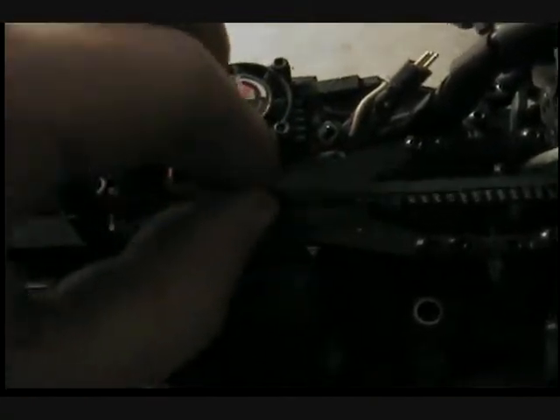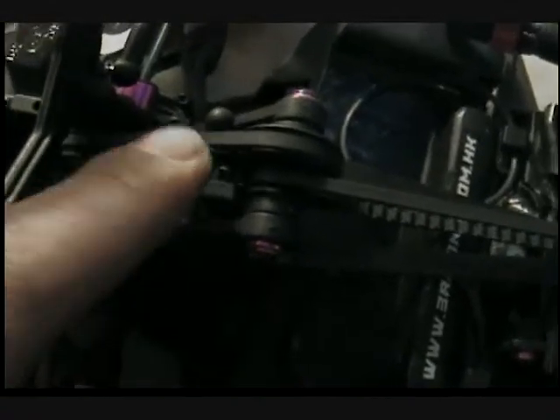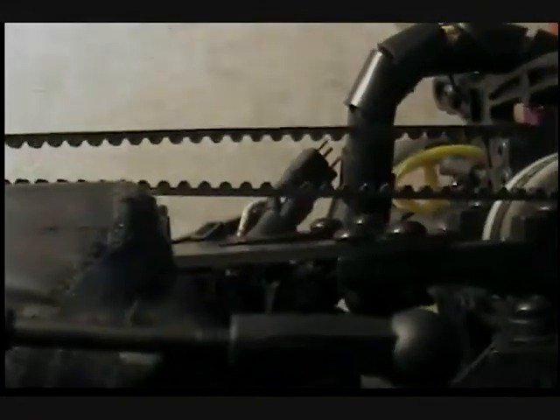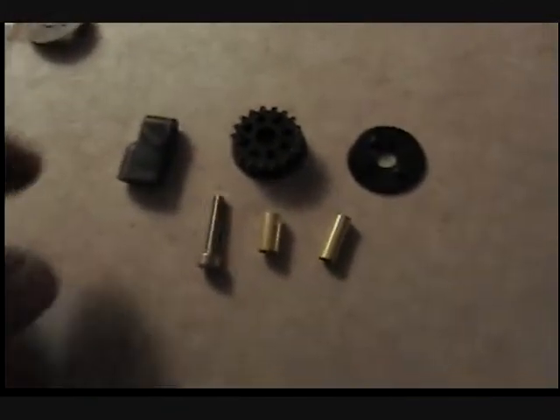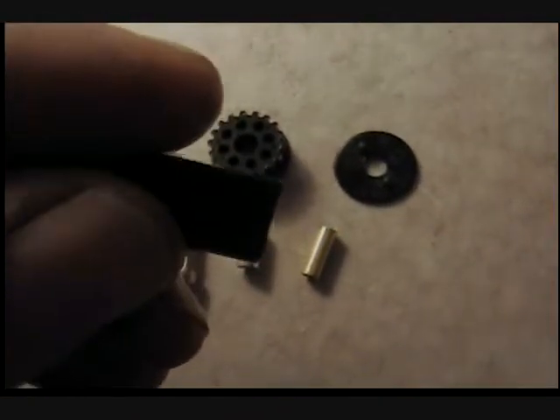The problem I'm having is this belt is still too loose. I could go with a thicker washer back here, but then I'd have to change my rear tension again and I don't want to do that. So what I'm going to do is take this screw out right here, open it up so I can put a bolt through it, take that end off, set this aside. I'm going to make a tensioner out of the servo mount.